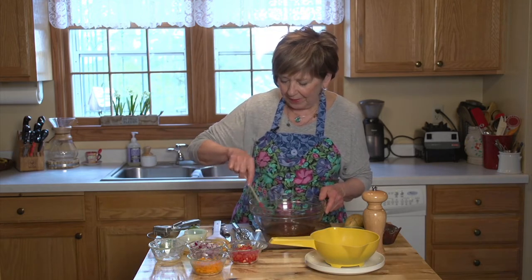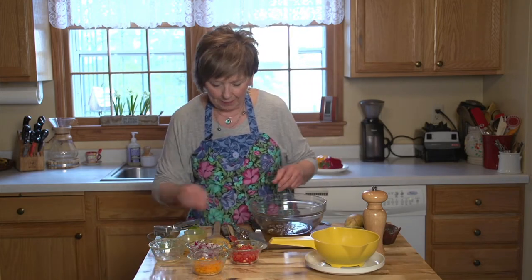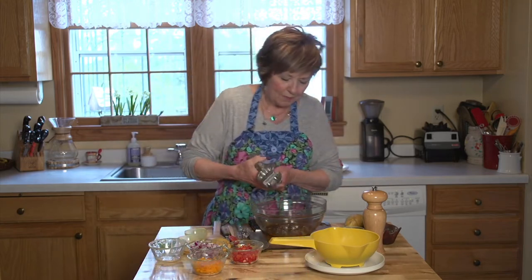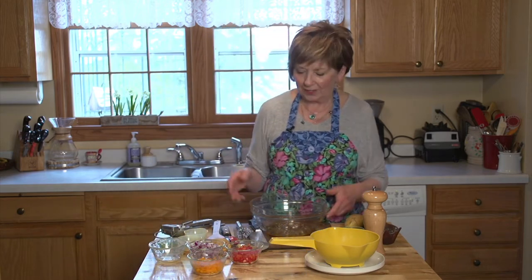Just mix that up a little bit. I've got one chubby clove of garlic that I've minced up — I'll add that to the dressing. Then I'm going to give a little squirt of some fresh lime juice. I like to put in a couple of tablespoons, but I usually only start with one and then taste it afterwards. If I need a little more lime juice I can always squirt it on top of the salsa when I'm ready.